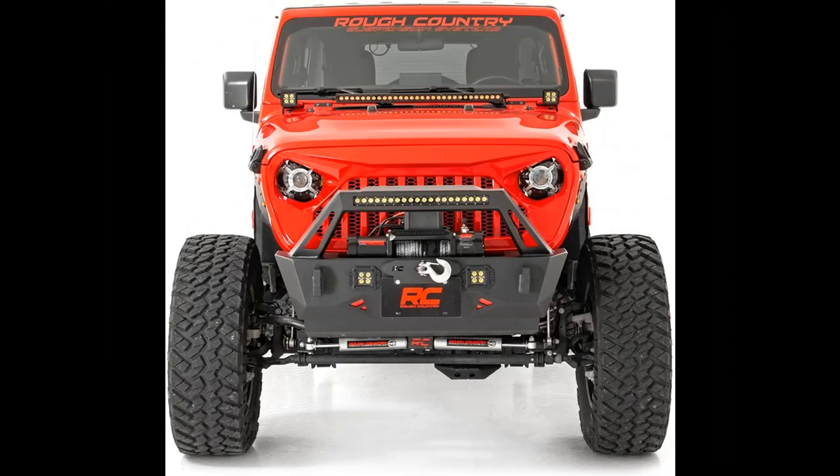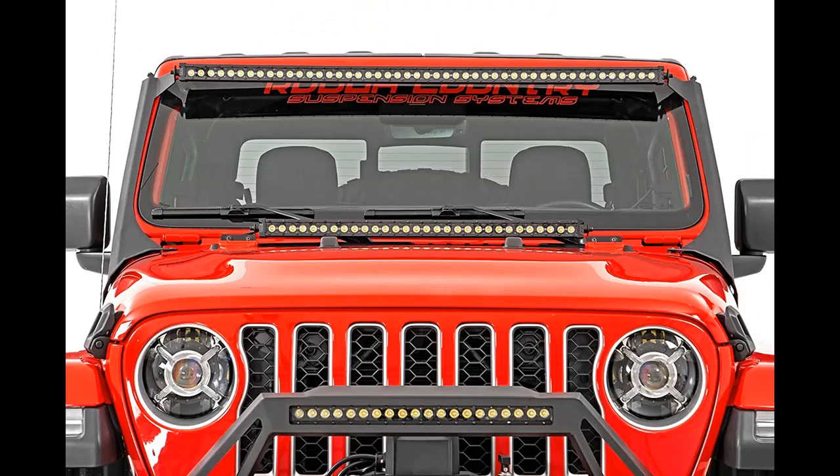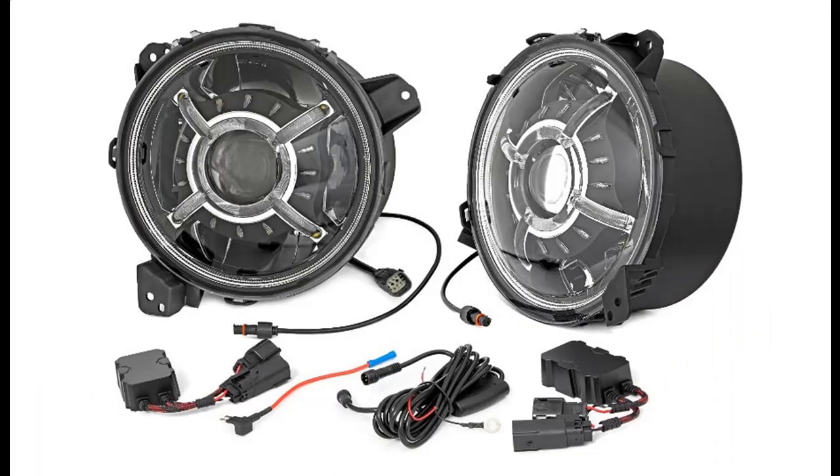If you want to get the full features and full details of Rough Country's 9-inch Round for 18-20 Jeep JL/JLU/Gladiator, RCH5100, please visit the link in the YouTube description.